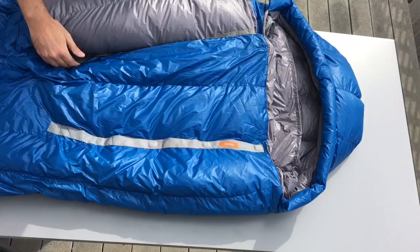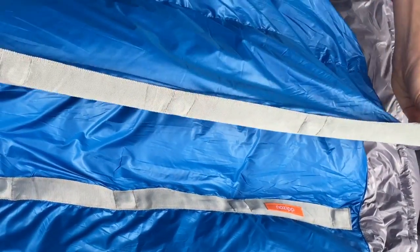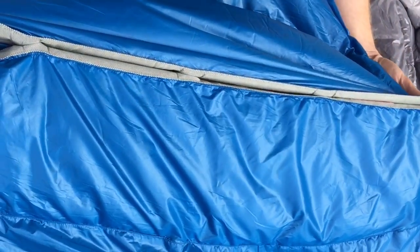We have two rows of precisely aligned magnets, and what that creates is a big torso overlap, which allows us to keep drafts out while using fewer magnets — and that keeps the weight competitive.